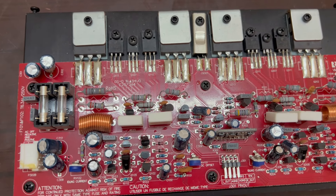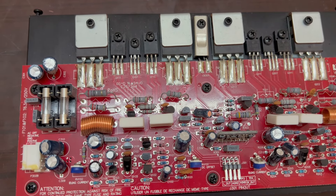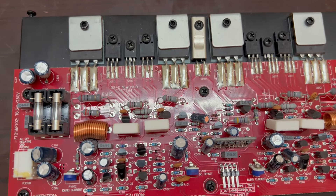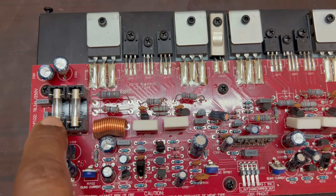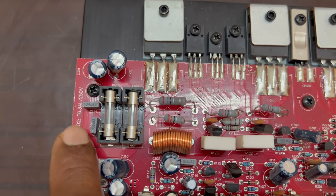This is a high quality glass epoxy PCB. It has a transistor amplifier — the transistor pair is 5200-1943. It has 2 fuses at 6.3A.